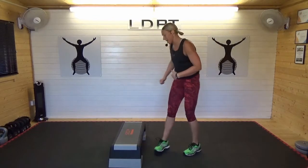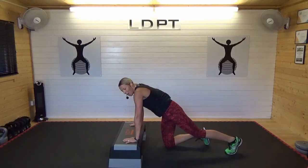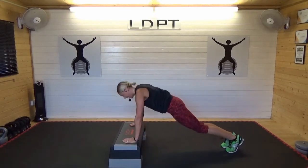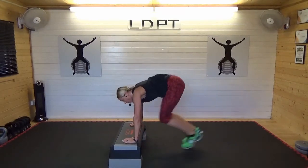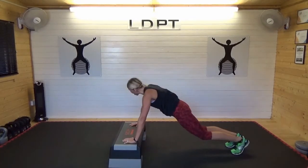In and out press up. If you've got your step it'll be a little bit easier on the press up; if you haven't, you're on the ground. We're gonna jump in, out, press up. Keep your butt low. Press up. Your option here is down on the knees — okay, in, out — go on the feet if you can do it.